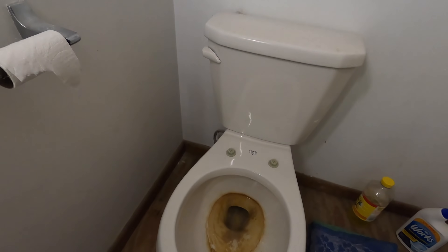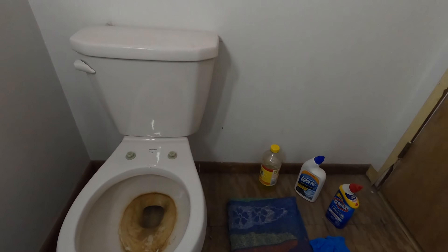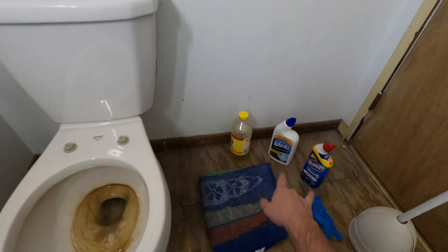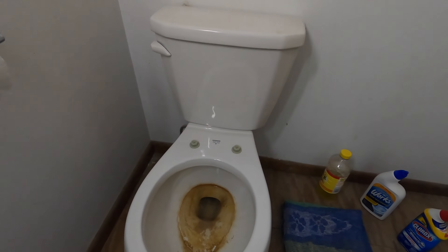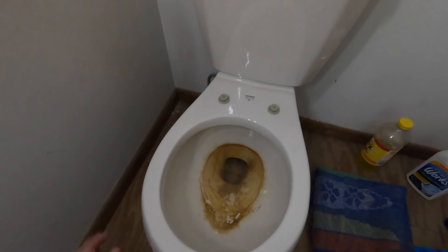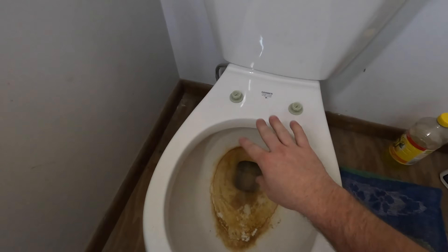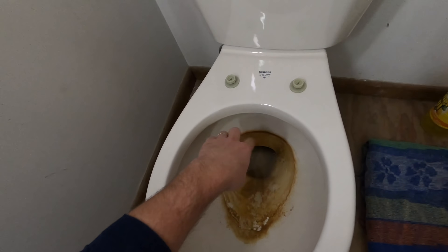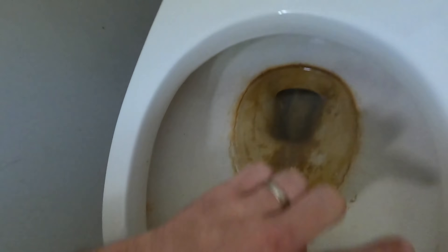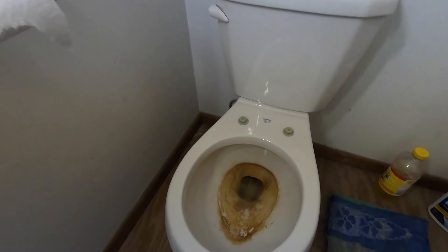Hey guys, welcome to another episode of Do-It-Yourself Plumbing with Tom. Today we are talking about toilet bowl cleaners. This customer has a problem with hard water, and as you can see on the bottom of the toilet bowl, there's a bunch of calcium buildup throughout the bowl itself and up around the ledges of the toilet rim. In our area we have a lot of hard water.